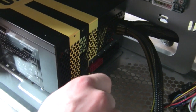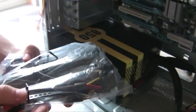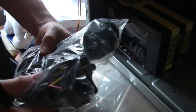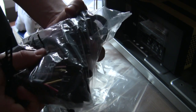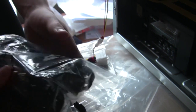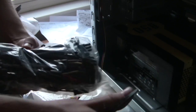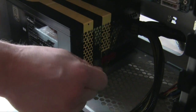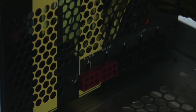With a modular power supply, all the cables it comes with can be plugged in as needed — the molex cables, the hard drive cables, you plug in whatever you need. The molex cables are also where you'll connect your fans. If you don't need certain cables, you don't plug them in, so there are no extra cables — better airflow, better everything, and it'll look nice.